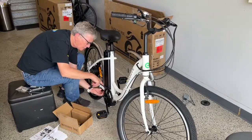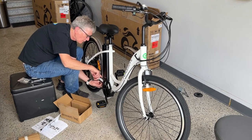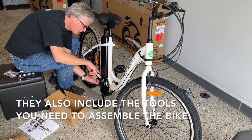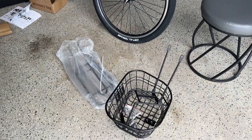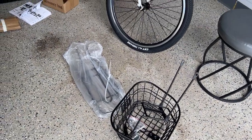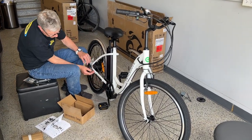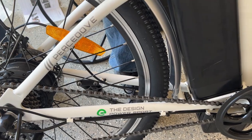Each bike comes in a box with complete setup instructions. It has taken less than an hour so far — I think the whole assembly would take about an hour. Alan is putting on the last touches: the main frame, then the basket on the front and the little rack on the back, and then we're all done!